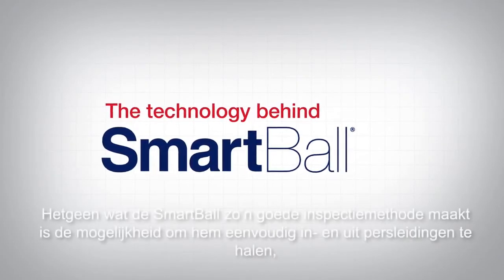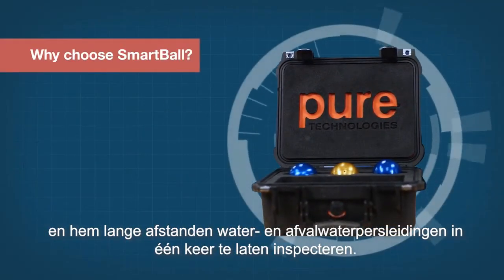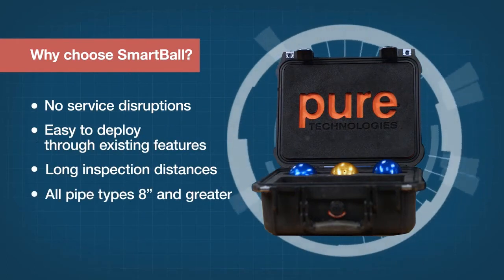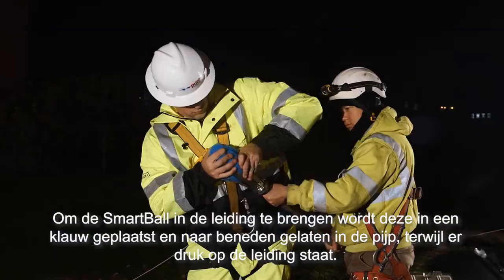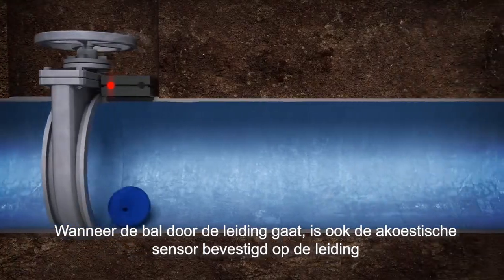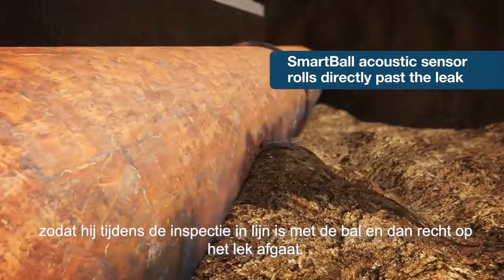What makes SmartBall so great is its ability to get into and out of pipelines very easily and to do long runs in one inspection for both water and wastewater pipelines. To insert the SmartBall, it's put into a claw and then we're able to lower the claw into the line while it's under pressure. When the ball is traveling through the line, we're putting the acoustic sensor right in the pipeline so it's traveling in-line and the acoustic sensor is going right to the leak.